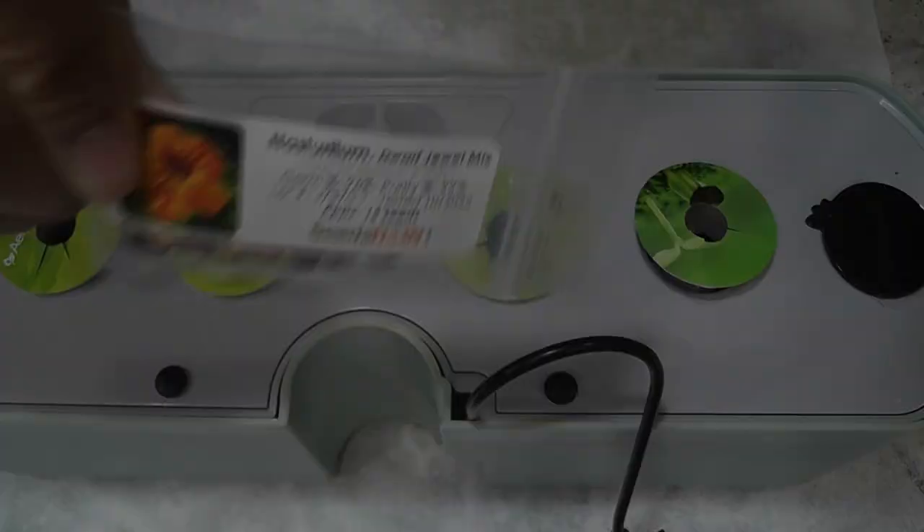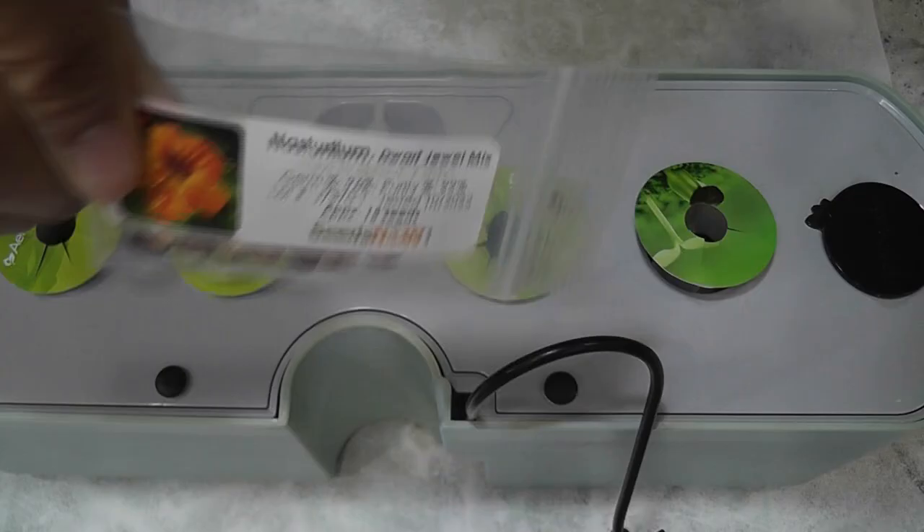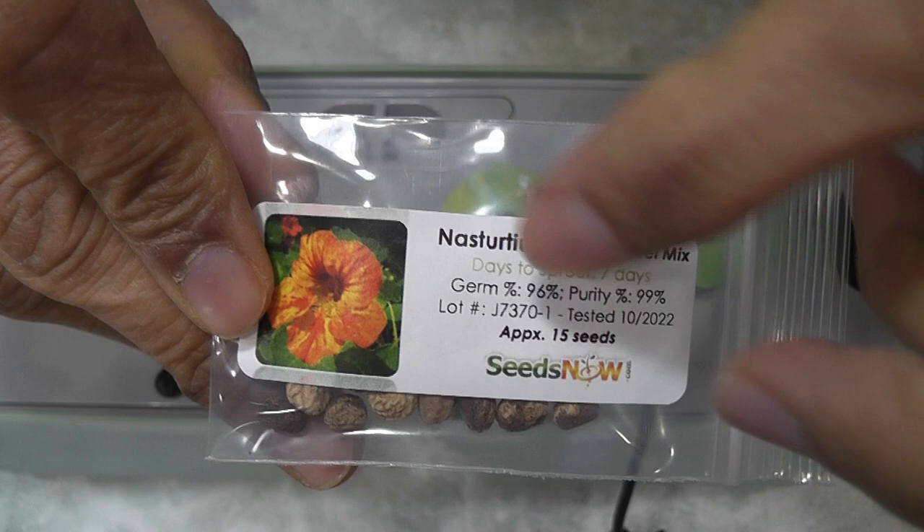Hi friends, this is an introductory video about growing nasturtiums in AeroGarden Harvest. I recently started experimenting with nasturtiums and I had a few learnings, so I just wanted to share with you all.